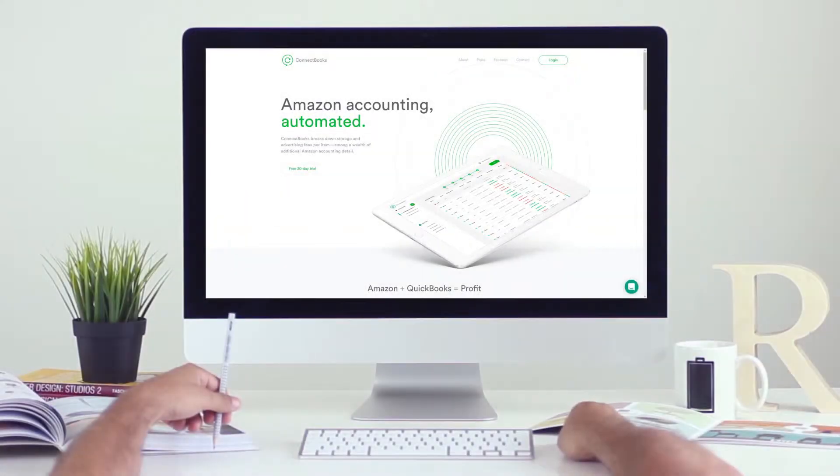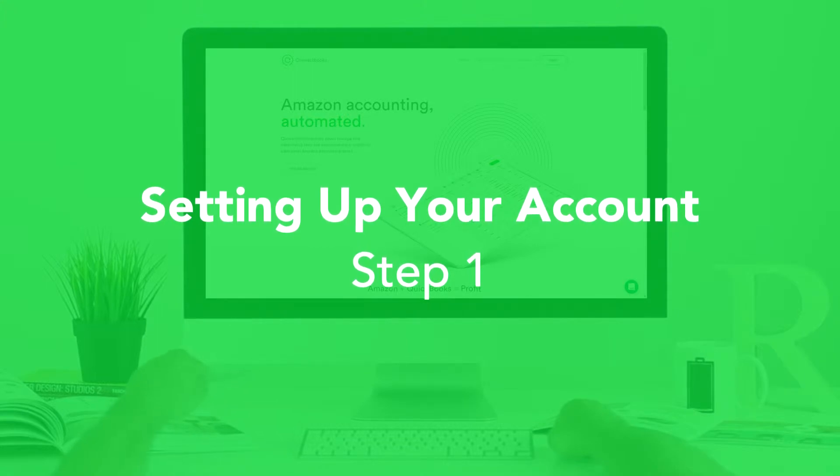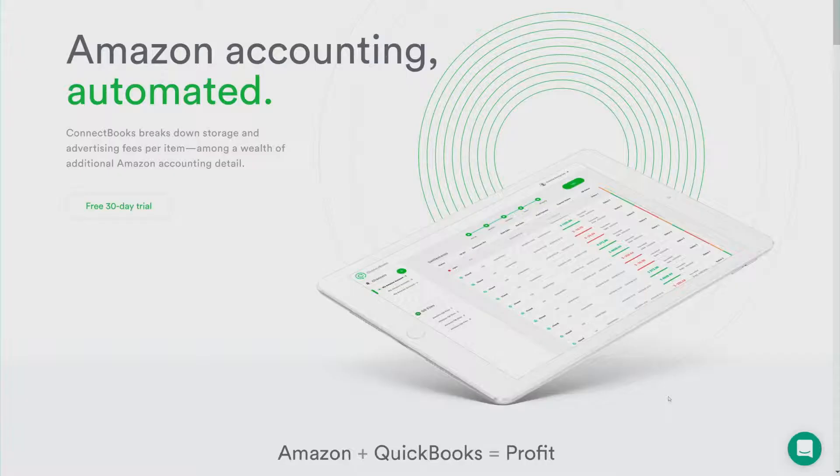Hi guys, Sam here from ConnectBooks. I'm going to walk you through the process of setting up your ConnectBooks account by linking your Amazon to ConnectBooks and then linking ConnectBooks to your QuickBooks. So let's dive right in.